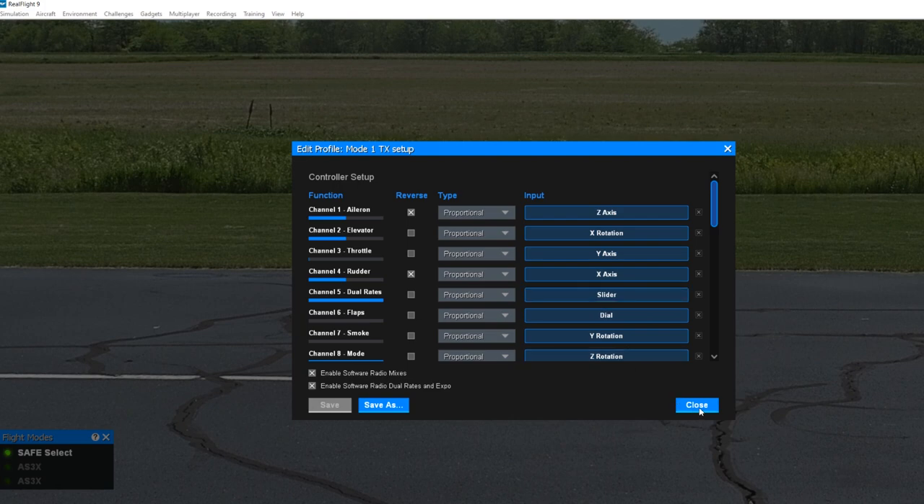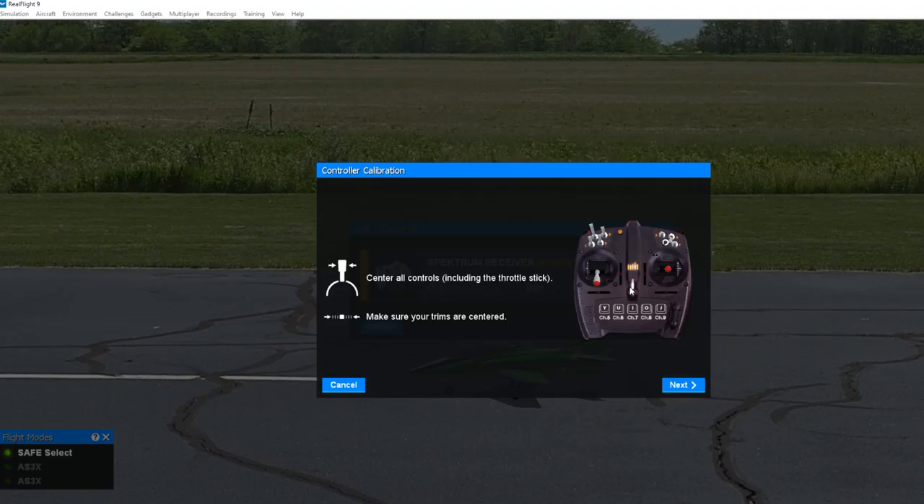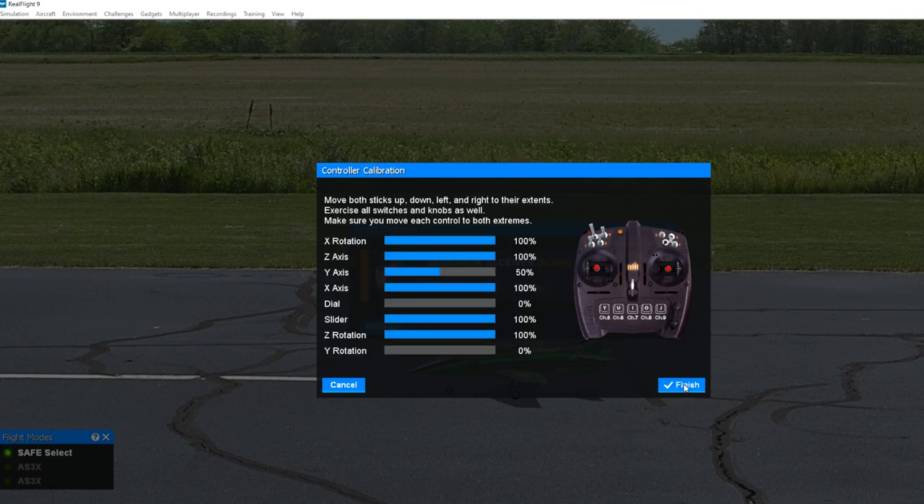Once we've saved it, click Close, and you can see this profile is now 'Mode 1' with the settings we've just added. The last step is to calibrate — this is super simple. Just follow the prompts on screen: center the sticks as shown, then move the sticks through their full range of motion. You'll see on the right-hand side the sticks are moving and the corresponding channel side is moving as well. Once you move through the full range of motion, they'll be calibrated for the end points and you can just hit Finish.